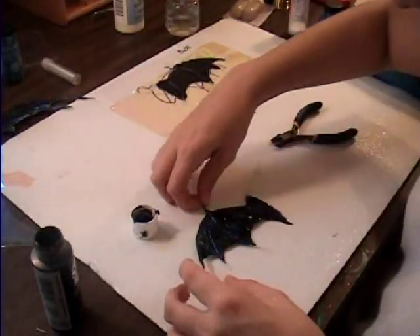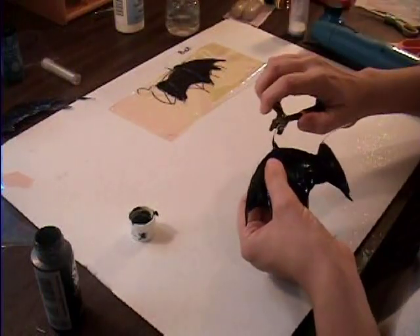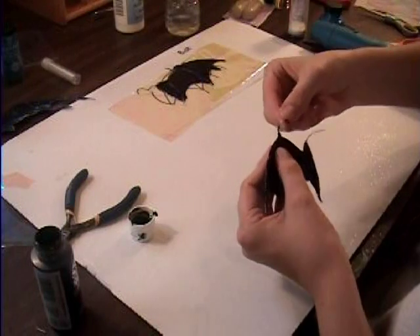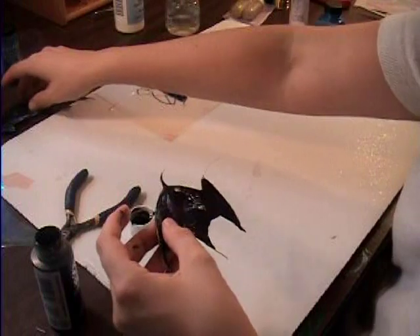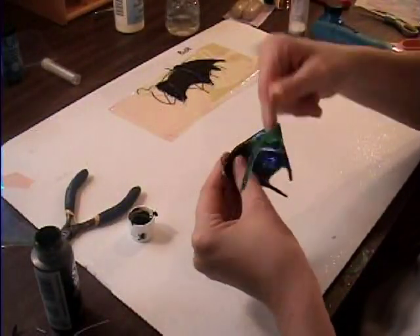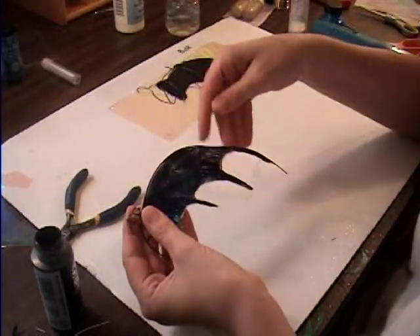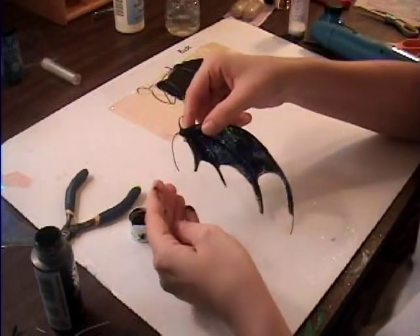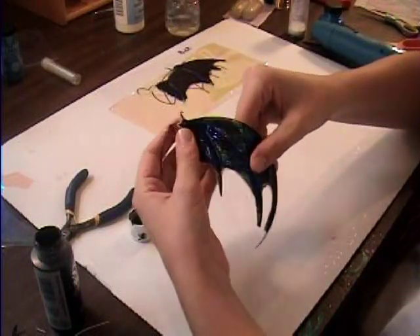You let it dry and then you can attach it to your fairy. A claw wouldn't really be that long, so you just bend it in. Working with the dry one here — you can see it's very bendable, you can do pretty much anything to it, it's not going to hurt it at all. Just bend it right back into the shape you want. You can have your fairy with their wings wrapped around them and coming to the front.